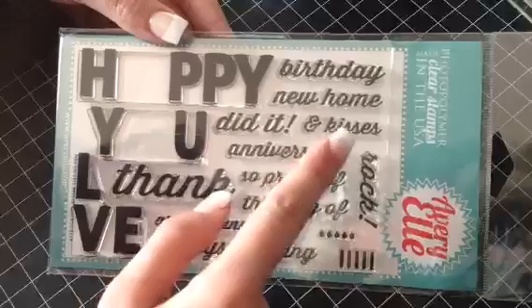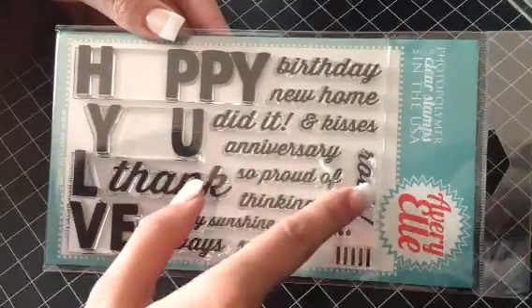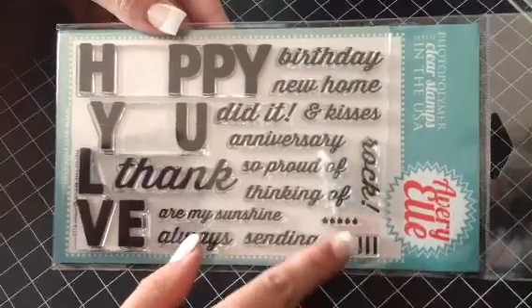new home, did it, and kisses, anniversary, so proud of, thinking of, rock, are my sunshine, always sending. And then you get the cute little candles with their flames.